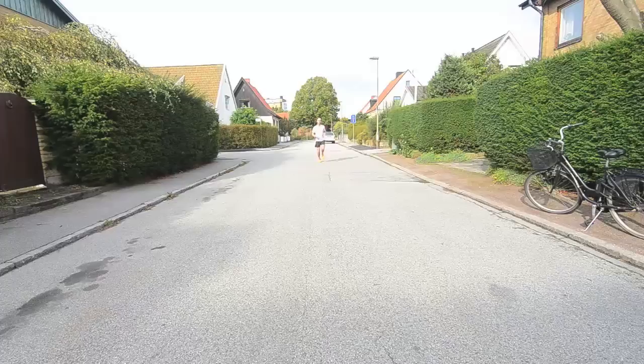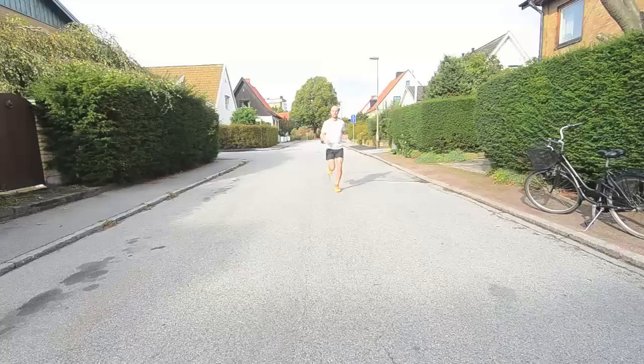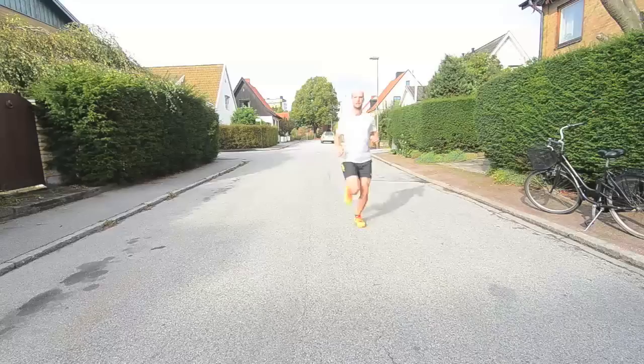From the front view, we can see some misalignment, and this is an indication of weakness. When Nicholas is in mid stance and the maximum load is on his body, you can see his knee kiss and his hip drop — the opposite hip drop. This shows weak glute medius. As a consequence, you can also see he's compensating — his left hand is a little high and his right shoulder is down.